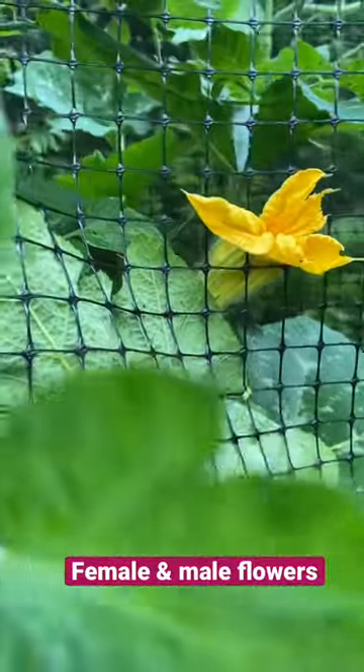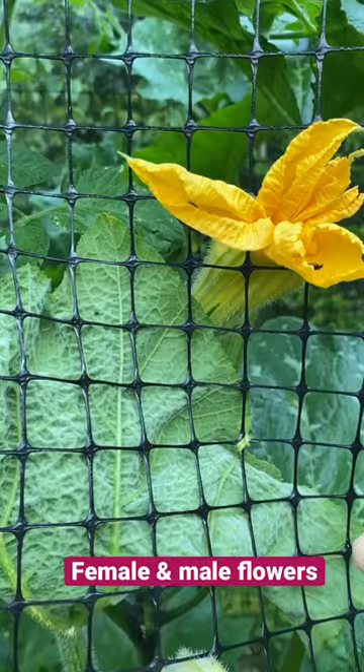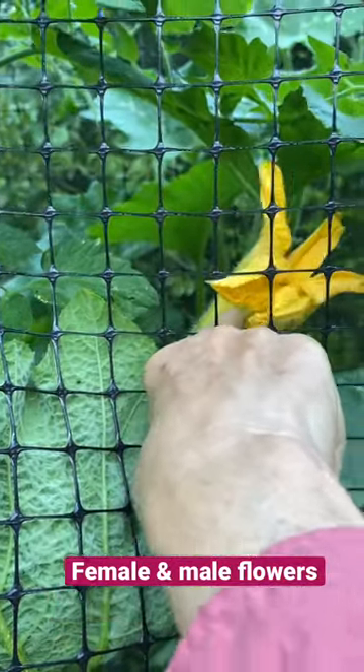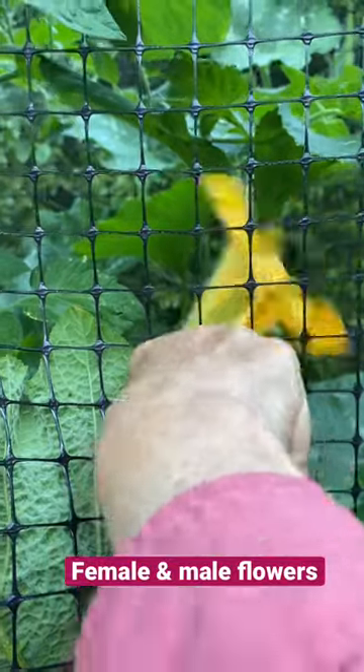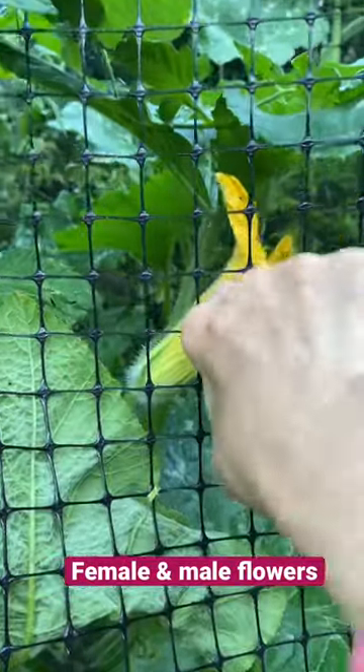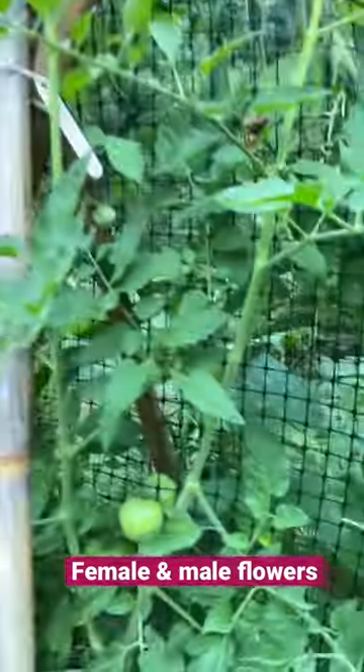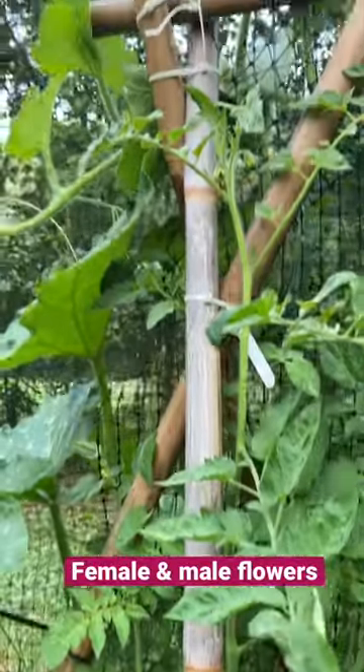The bee's going, 'Why does this have to be so difficult?' I mean, this could be opened up and it would be a lot more accessible for the bees. But this is the male flower — it's skinny at the bottom, there's no enlargement. So that's how you get a squash. I hope that's helpful.